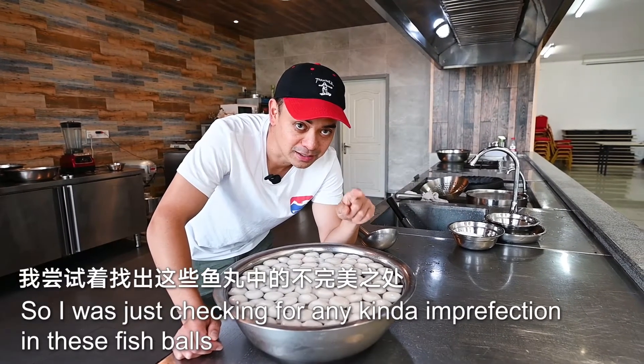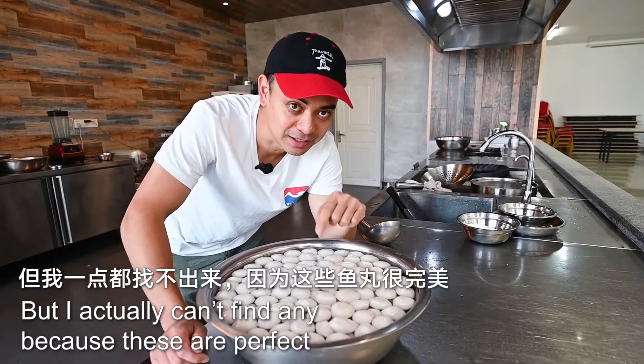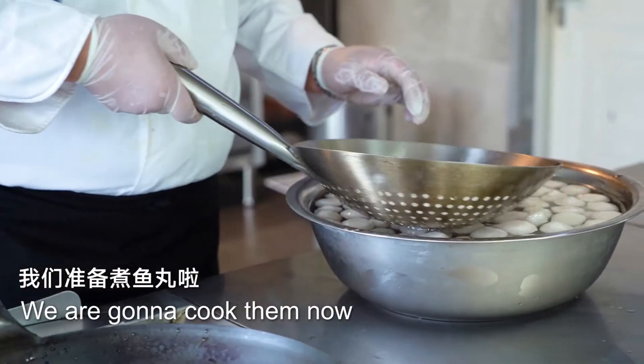I was just checking for any kind of imperfection in these fish balls. And I actually can't find any because these are perfect. We're gonna cook them now.